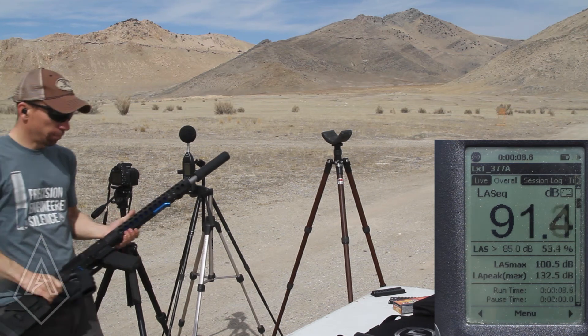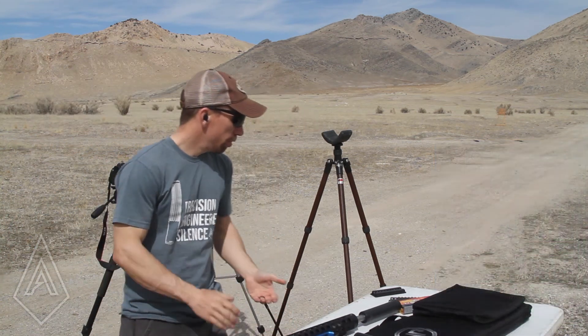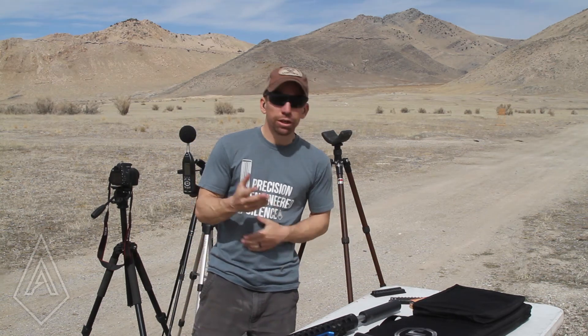Luckily there's about zero recoil in this thing. So there it is — pretty darn similar at the ear, within a decibel or two. Threshold for human hearing is about three decibels, so anything beyond three decibels you can usually tell the difference. Most people, once you're inside about two decibels, cannot actually tell which shot is lighter than the other one. So man, it sounds great.